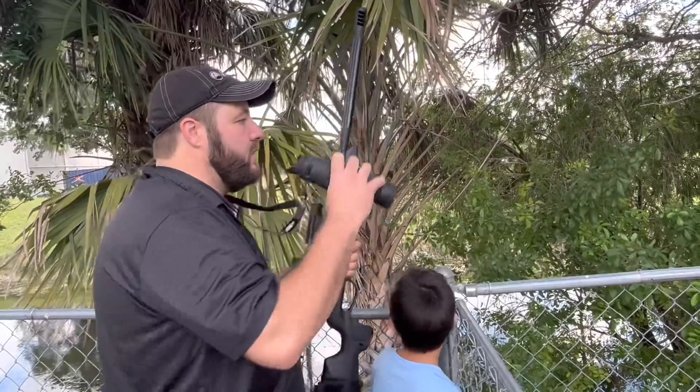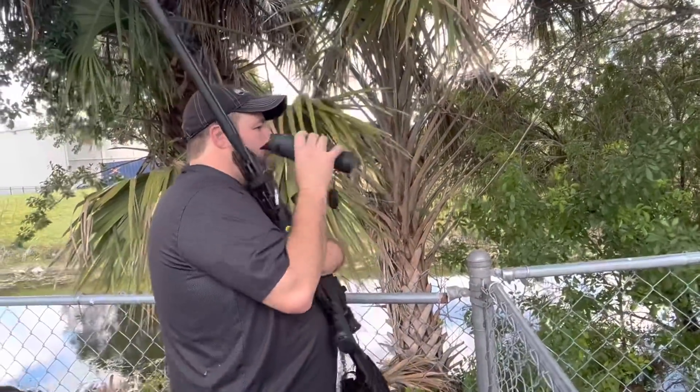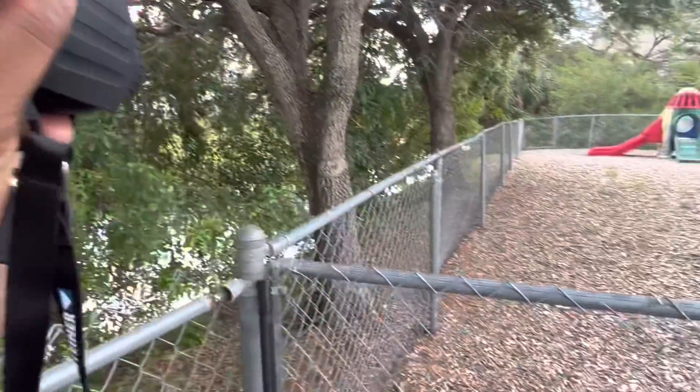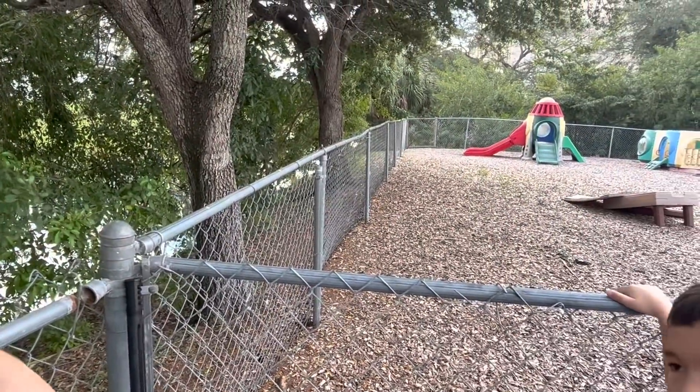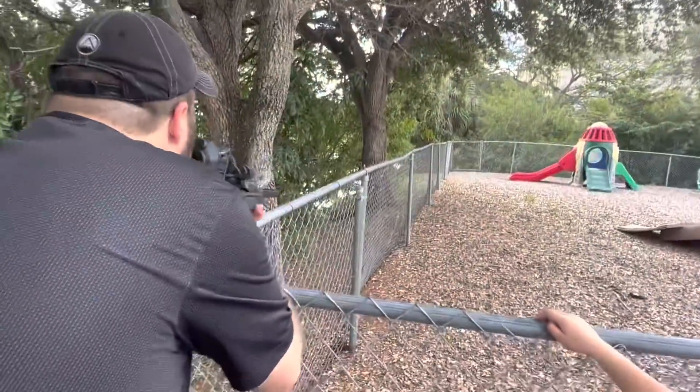I got her. I gotta focus on the thermal — hone in. Get it through the thermal, you can see the whole black body. That's money.